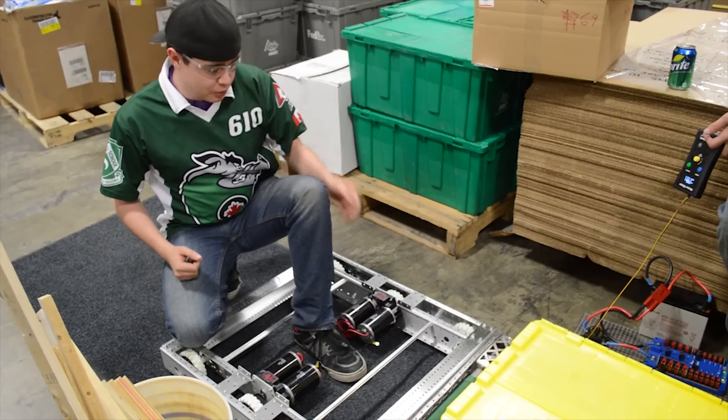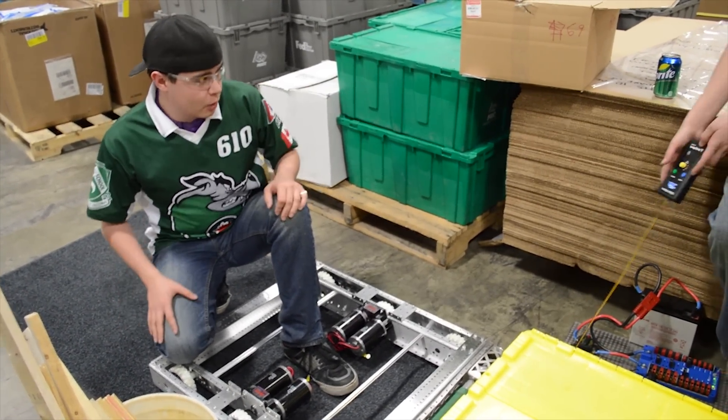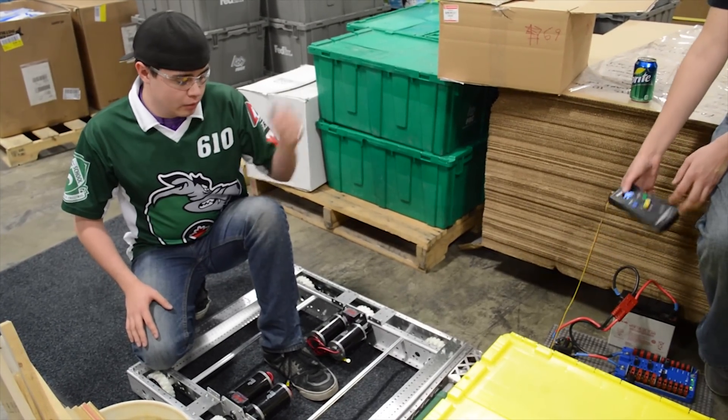What we did is we took an intake from the Cybertooth Robotics team, basically hooked it up with our motor here, and we're just going to see if it works.